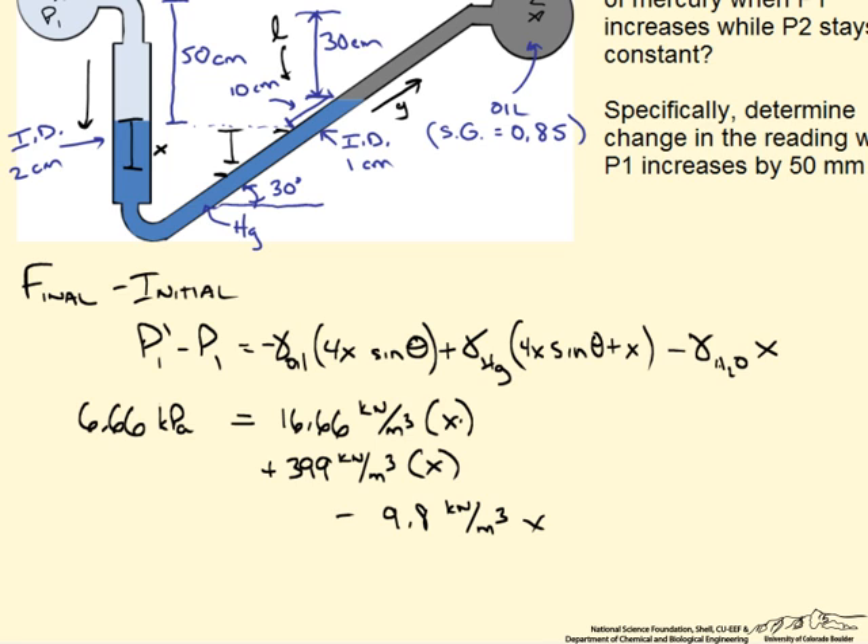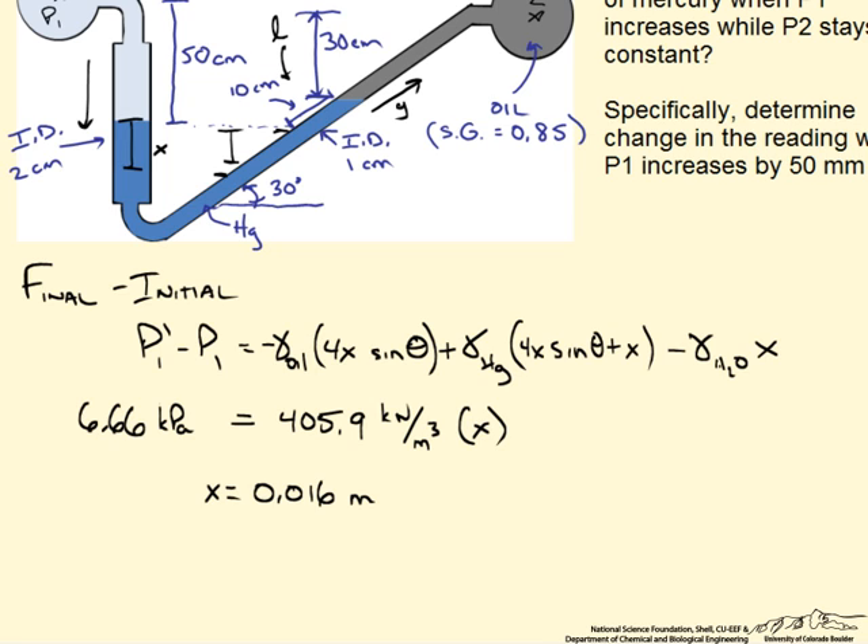Adding up everything on the right side and setting it equal to the left side, we get x equals 0.016 meters, or 1.6 centimeters. Since y equals 4x, y equals 6.4 centimeters. So for a very slight change in pressure of just 50 mm of mercury, there was a small change of 1.6 cm on the left side, but on the right side the reading increased from 10 cm to 16.4 cm — something much easier to read when measuring pressures.